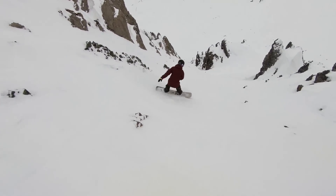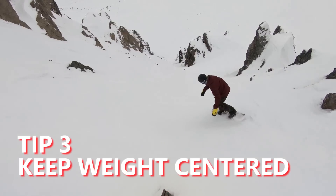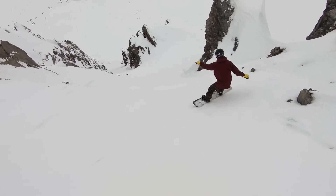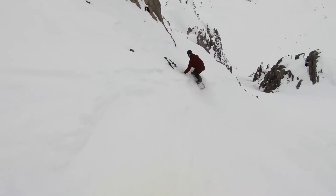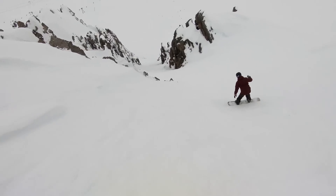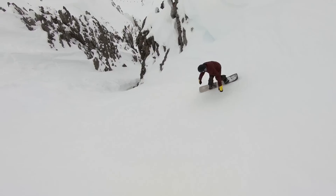The next tip for really steep runs — and this is maybe the most important — is to keep your weight centered over your snowboard. When you're on a steep run like this and you're on your toes, it can be very tempting to reach down for the snow in front of you, but by reaching over you can get your weight out past your snowboard. The further your weight is away from the edge of your board, the more likely that the edge could give out and you could slide.